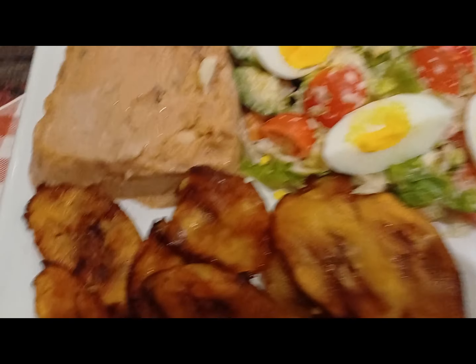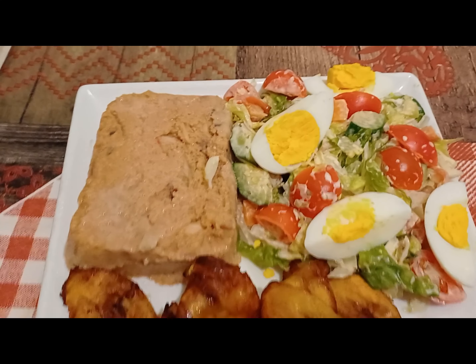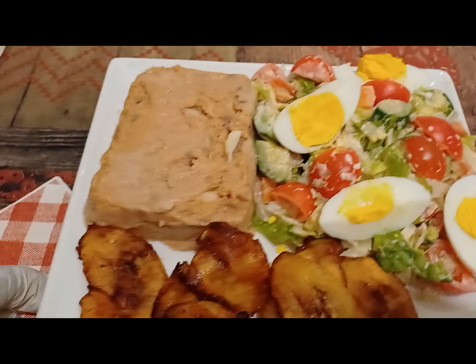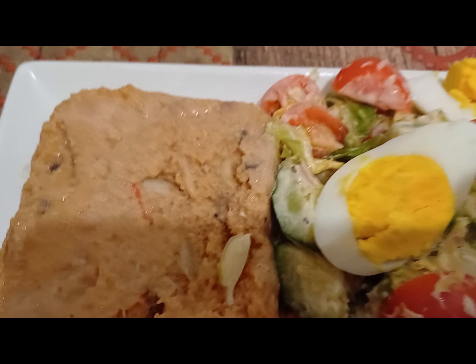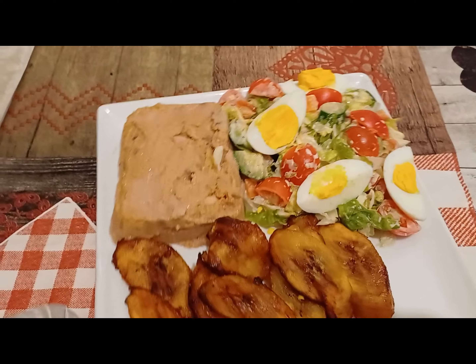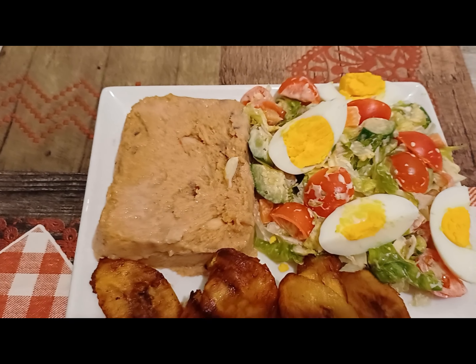Hello friends, this is my moi moi with salad and plantain — it looks good. I also boiled some eggs to mix with the salad; it's optional. This is my recipe for today — very nice and easy to prepare. I added some salad cream to the salad; you can add it if you like. Thank you for watching, please like, share, comment, and turn on notifications so you'll be the first to know when I upload. Thank you so much — see you in my next recipe, bye bye!